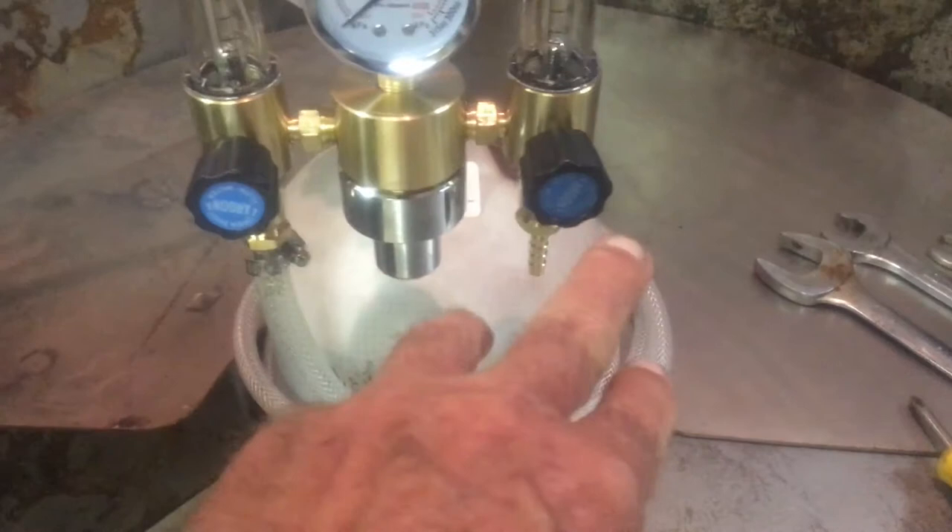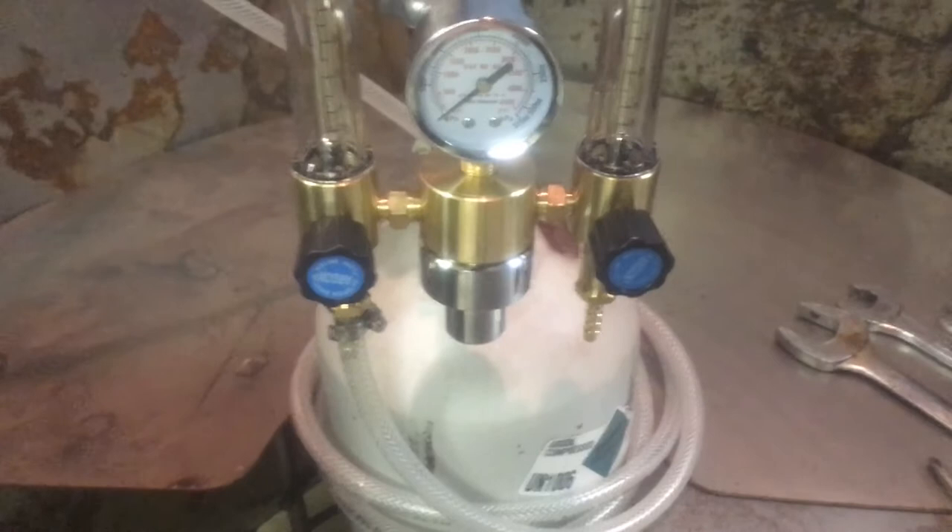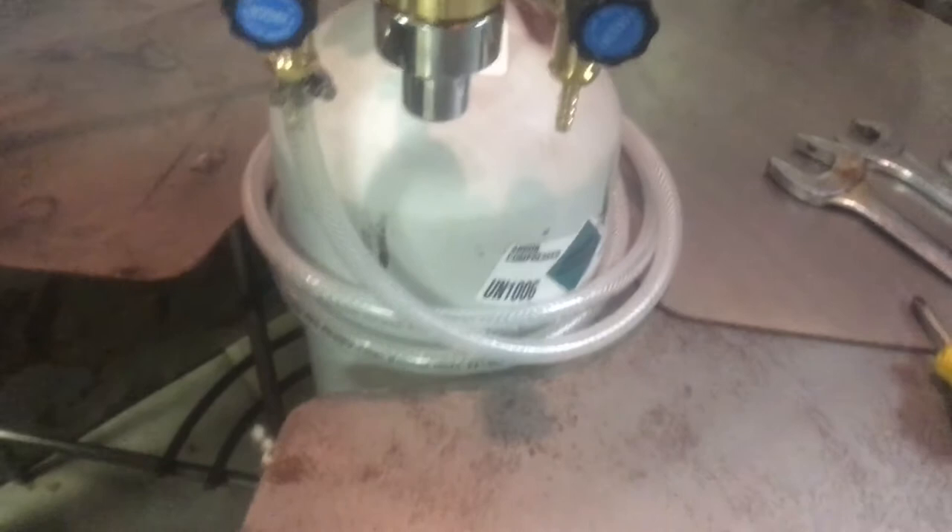Hooking up our TIG welder: the first thing we did was attach a hose to the rear with a clamp that just slides on. The other hose goes to an argon tank. It's a dual regulator — we're only going to be using one for now. We have two so that we can do purging inside stainless steel tubing exhaust, but we don't need that for now, so we just have the one hose hooked up.